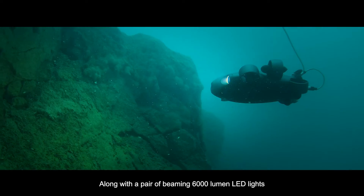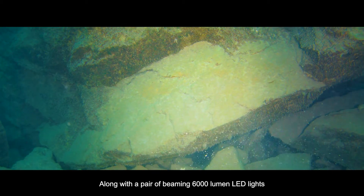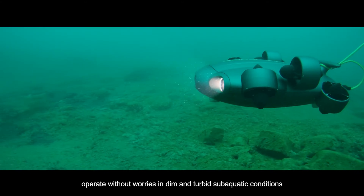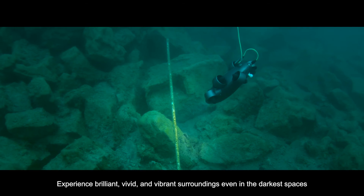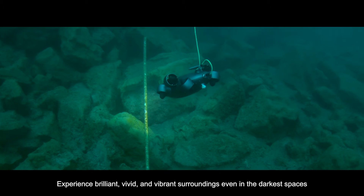Along with a pair of beaming 6,000-lumen LED lights, operate without worries in dim and turbid sub-aquatic conditions. Experience brilliant, vivid, and vibrant surroundings, even in the darkest spaces.